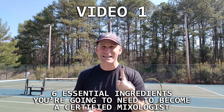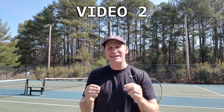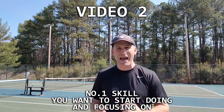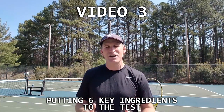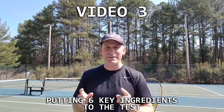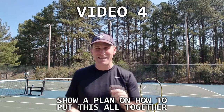In video one, we'll go through six essential ingredients you need to become a certified mixologist. In video two, I'll show you what I think is the number one skill to focus on every time you enter the tennis court — whether you're practicing or getting ready for a match — something I learned from master professional Nick Saviano. In video three, you'll see me put the mixologist's six key ingredients to the test playing players around the 3.5 to 4.0 level. And in video four, we'll show you a plan on how to put it all together so you can be that certified mixologist.